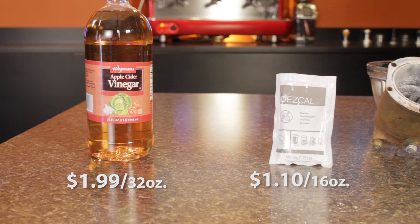I guess if that vinegar works as well as the Descal, grandma is going to be really proud of you for saving that dime — but we'll see.